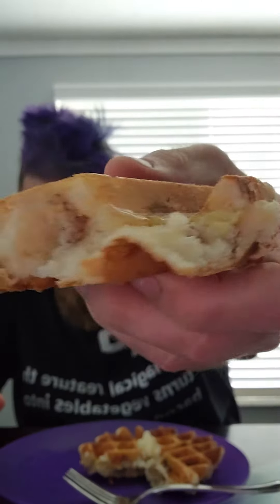Morning guys, so I went to Sam's Club this morning and I seen that Jimmy Dean came out with a new stuffed waffle with sausage and egg in it. I wasn't gonna pay $12.99 for eight of them, so I said I'll make it myself. Basically we've got a waffle and it's freaking twice the size. I'll just open it up — you can see egg and sausage in there.